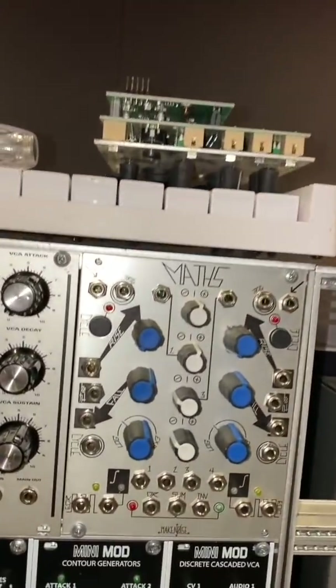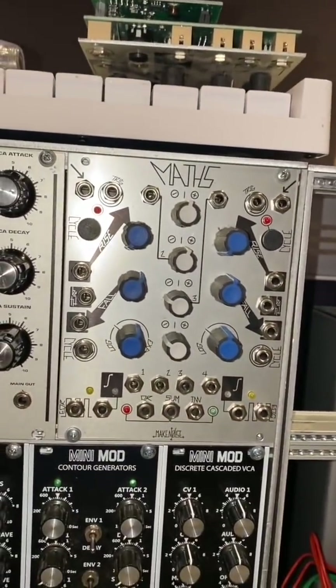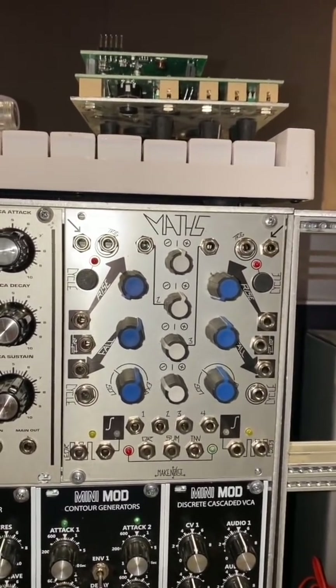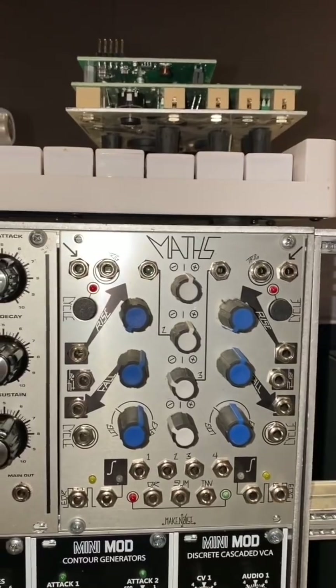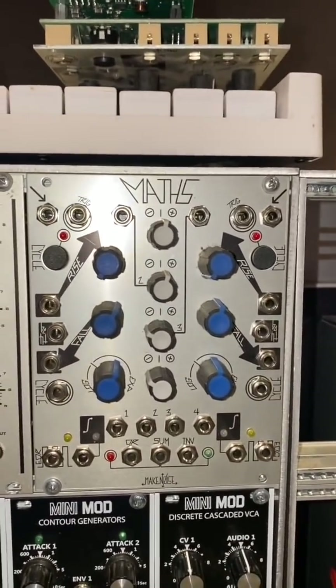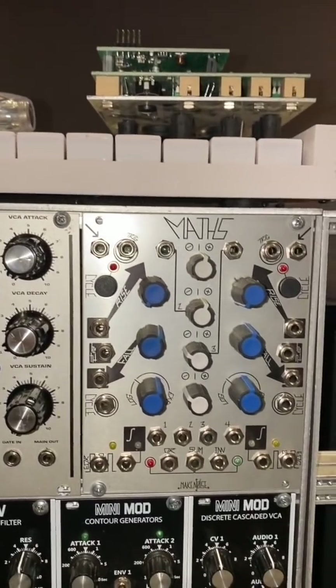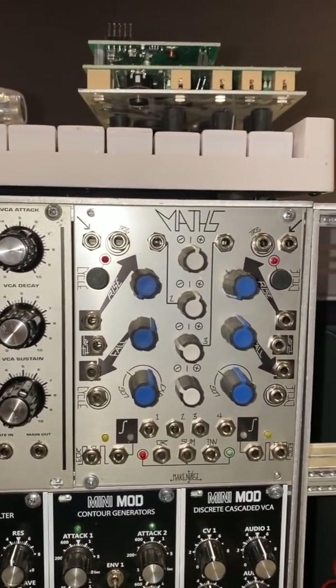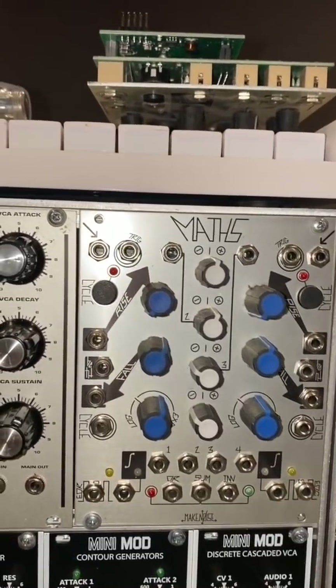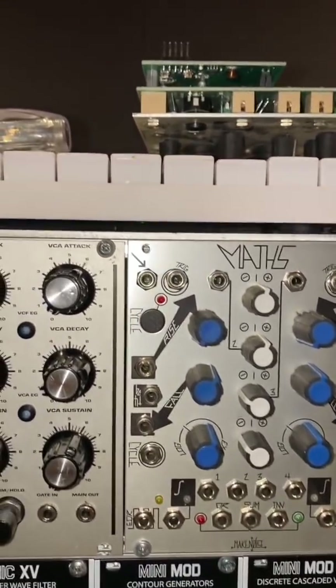I placed a Maths right here because I agreed with the idea that I needed more modulation sources — more stuff to mangle and manipulate whatever's going on in the rack. Even though I hardly ever use the thing, I think this one could provide me with a ton of fun in a lot of different utilities and setups.